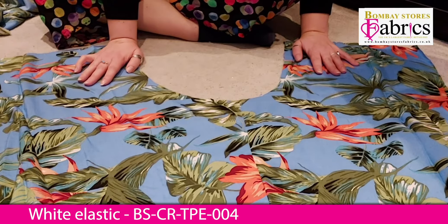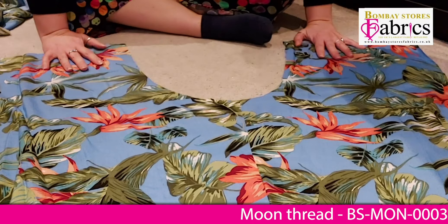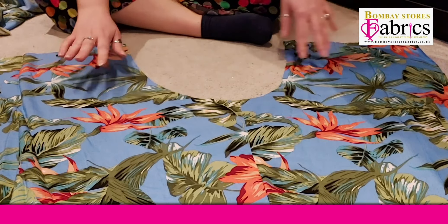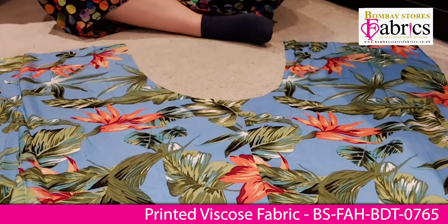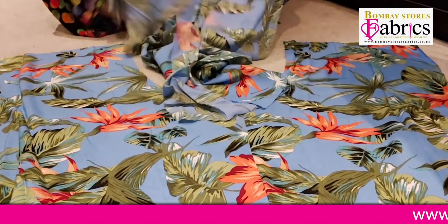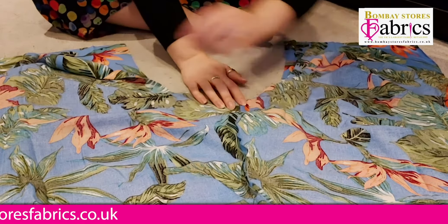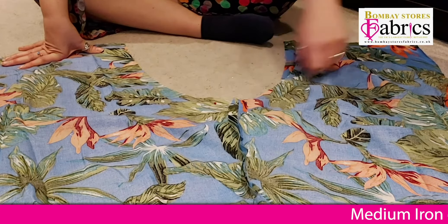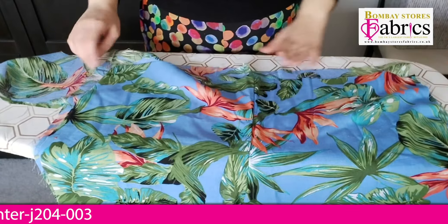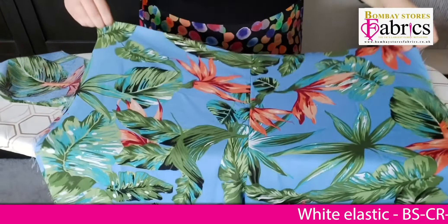The next step is to do the crotch seam, which is this nice curve here. I like to lay it flat when I pin it because I find that the easiest way. I've kept the pins in my back legs so I know which side goes with which, because you want your back legs together and front legs together. I've put the pieces right sides together, matched up the seams at the centre, and pinned around the curve. I've now basted the crotch together. Before I stitch it properly I want to get my model to try it on, so I need to sew up the outer leg seam and put in pockets first.